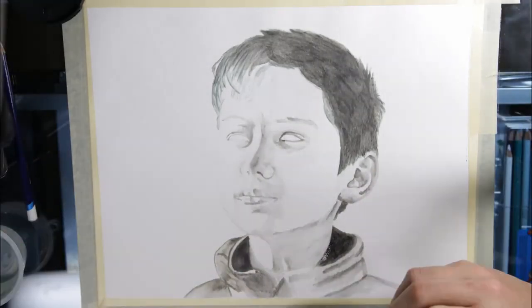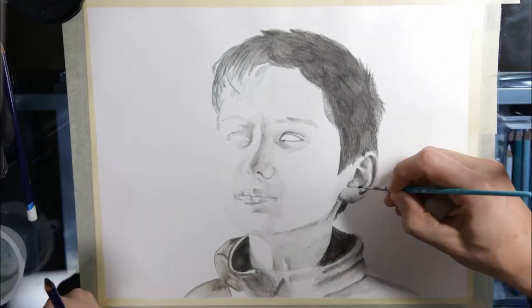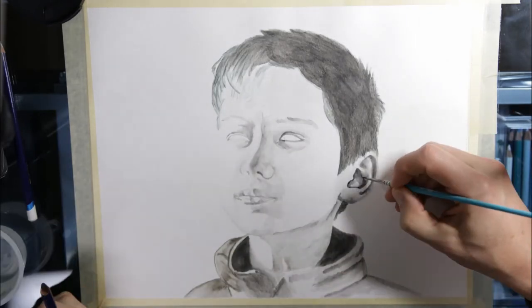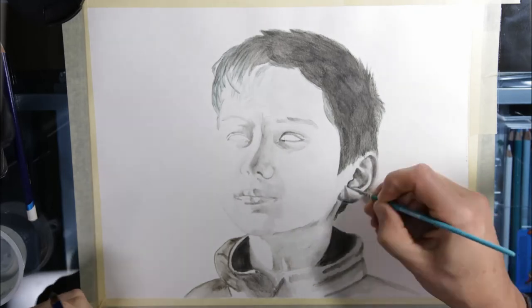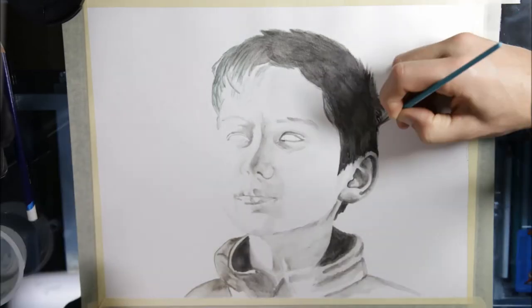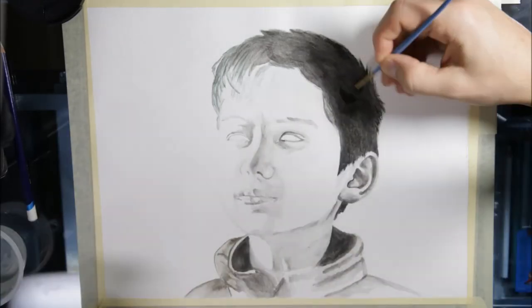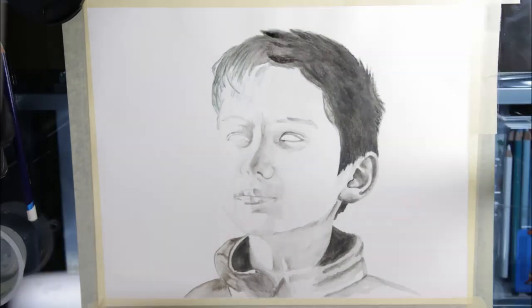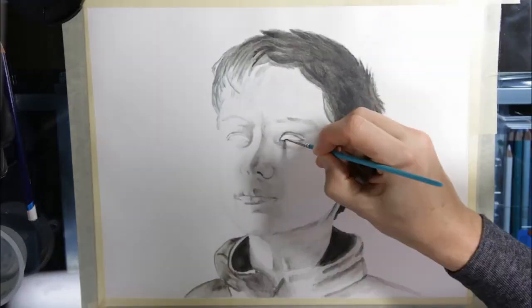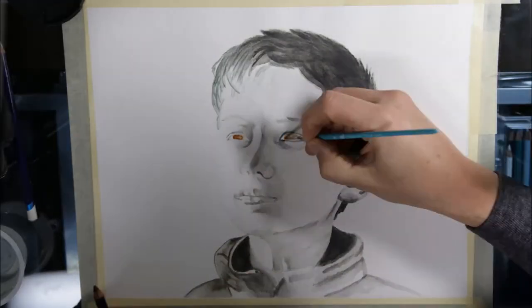I started with charcoal gray in the hair, then switched to ink black. I used a bit of Indian ink on the jacket and then put that away. For the remainder of the drawing I used ink black, except for parts of the jacket where I layered charcoal gray over ink black — mostly to have a different look to the clothing than the skin. And of course, I used willow and bark for the eyes.